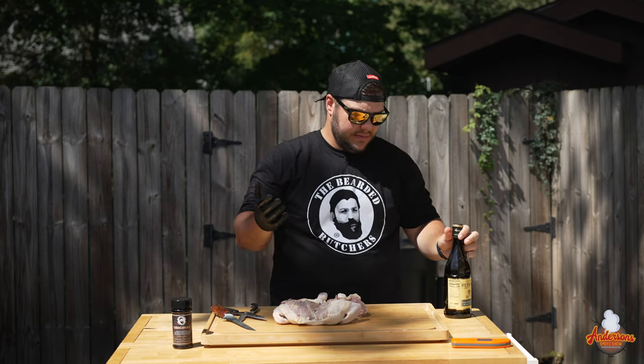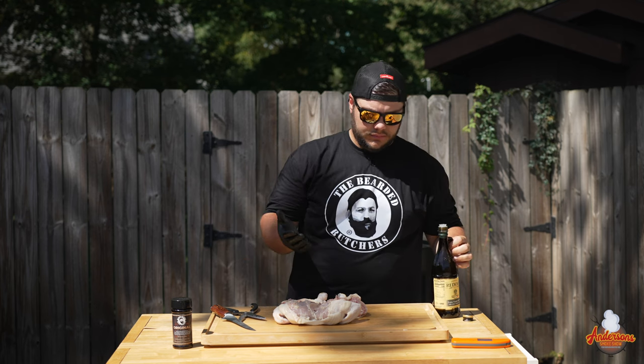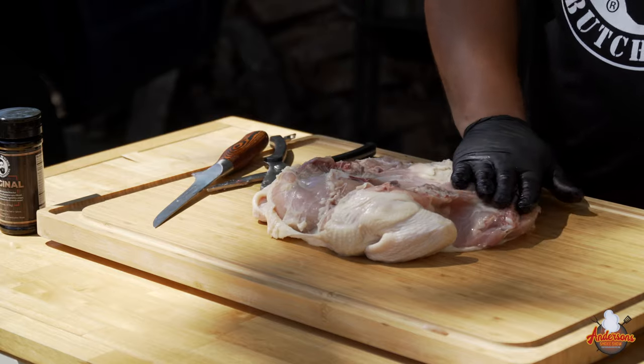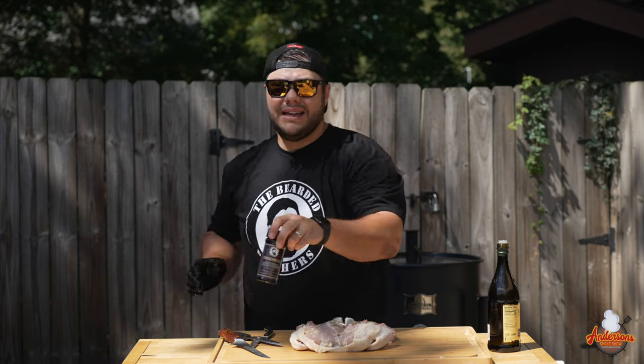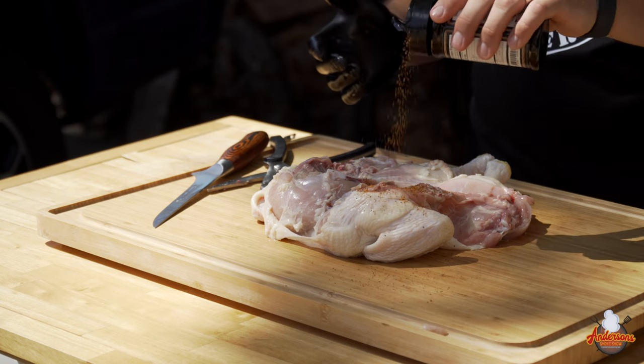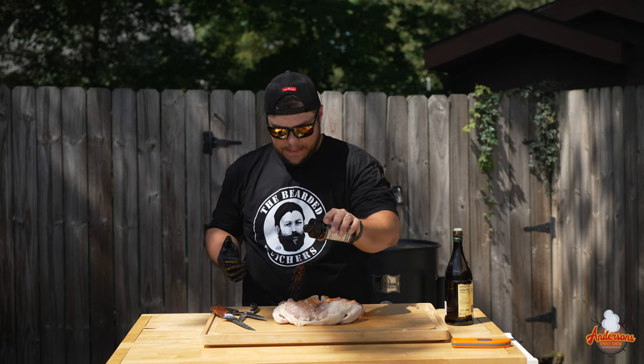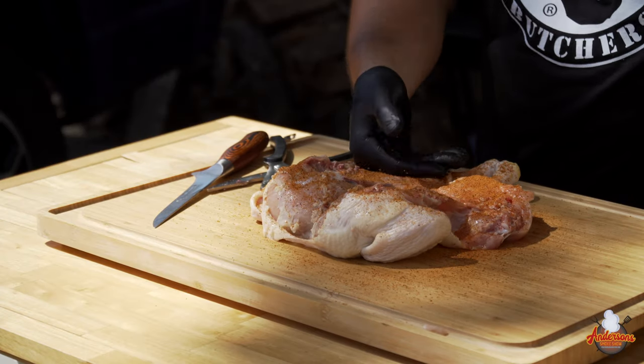When it comes to seasoning my chicken, I like to start off with a binder — just a light coat of olive oil, so keep one of your rubber gloves on. Put just a little bit in there and wipe the backside of this chicken down. Today I'm going to be using the Bearded Butchers Original Seasoning. I'm actually from Northeast Ohio and only about 30 to 40 minutes from the Bearded Butchers. I love their seasonings — I've got a link in the description with a promo code to save yourself a few bucks. It's a great all-purpose barbecue rub. We're just going to season this nicely on the back, then pat that in to make sure it's sticking to the olive oil binder.